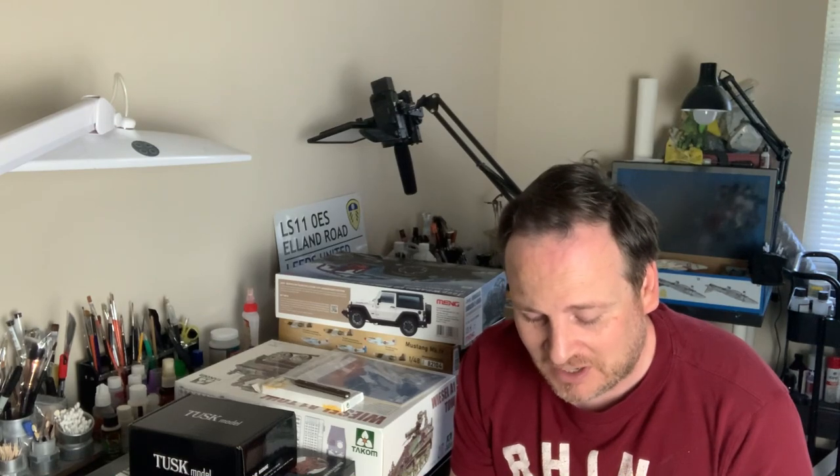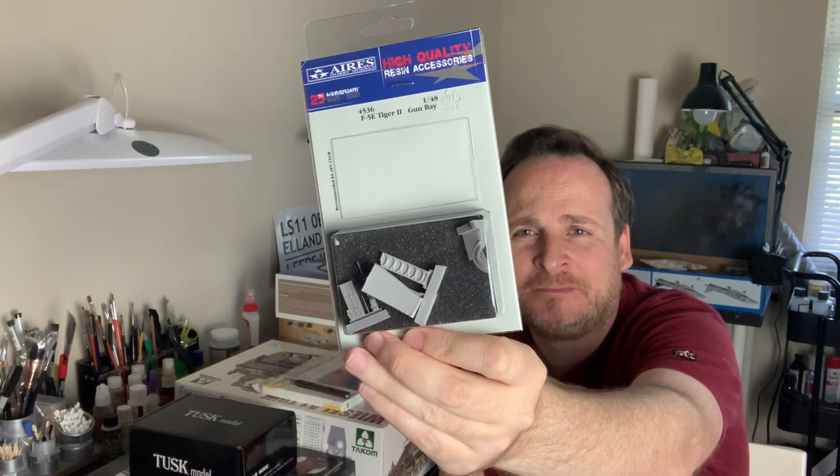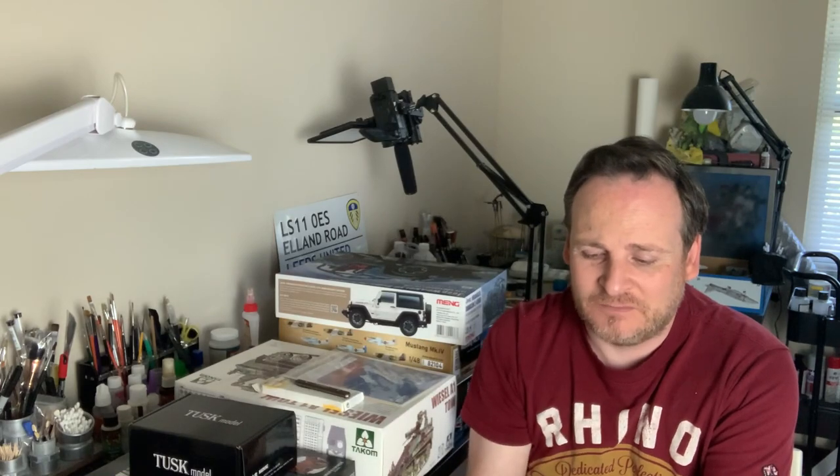A few aftermarket bits: I got the Aries gun bay for the AFV Club F-5. The panel is already cut away on the kit so it should just slot straight in - no cutting required. It's a prominent open feature so it's worth the aftermarket. I'm dialing back on aftermarket this year unless it makes a significant visible difference. I also got a mask set and a couple of seats for my A-6 Intruder from last month.